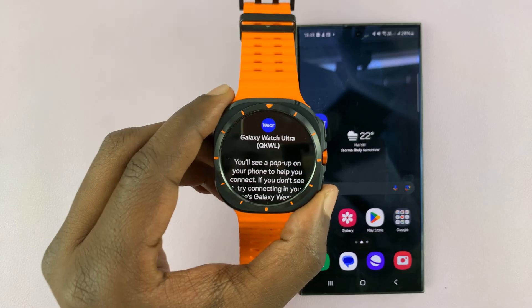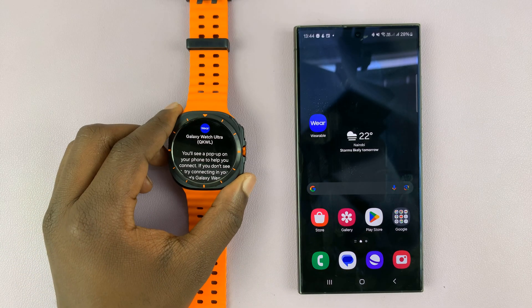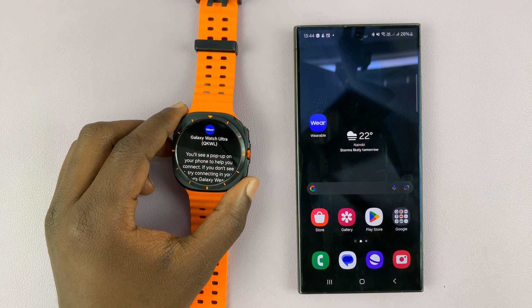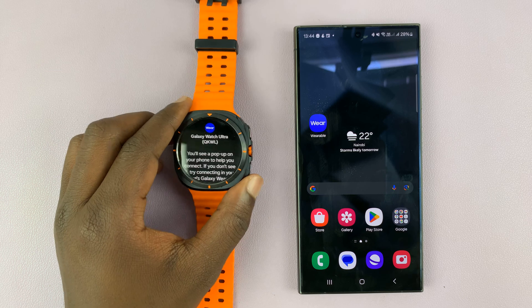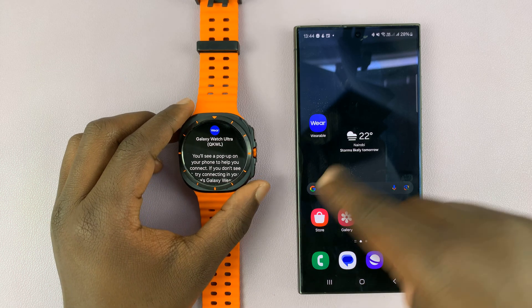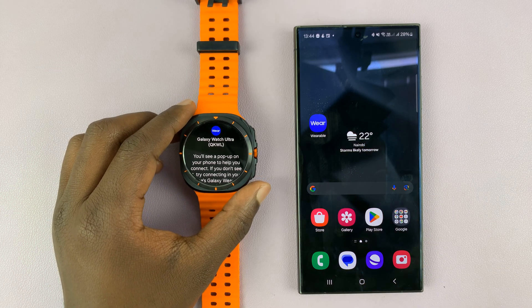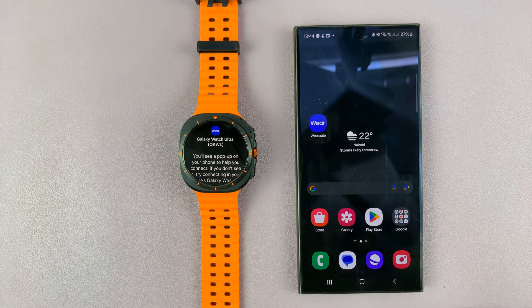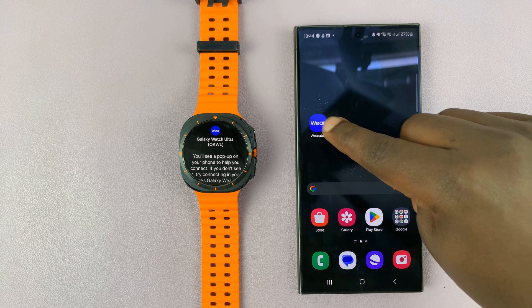I have the Samsung Galaxy Watch Ultra and I'll be showing you how to pair this watch to your Samsung phone. When you turn on your watch for the first time, normally you should see a pop-up to pair, but in case that pop-up has disappeared or it didn't pop up on your phone, then you can always go to the Galaxy Wearable app.